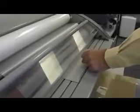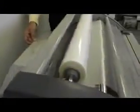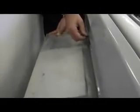The laminator will now pull the leaderboard through with the film. Run the laminator until the leaderboard completely exits the rear of the machine. Push the run/stop button again to stop the laminator and use the built-in cutter to remove the leaderboard. The cutter is spring loaded and should be started somewhere into the lamination as opposed to coming in from the very edge.